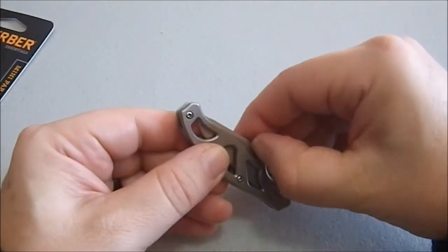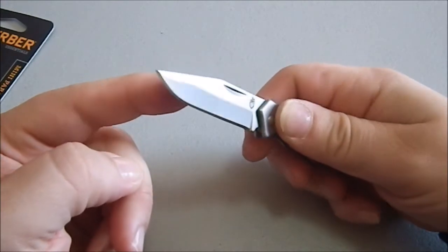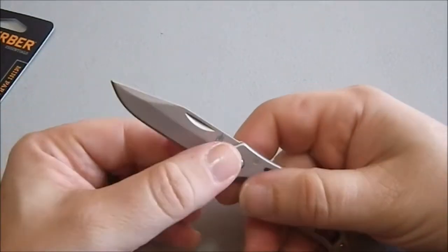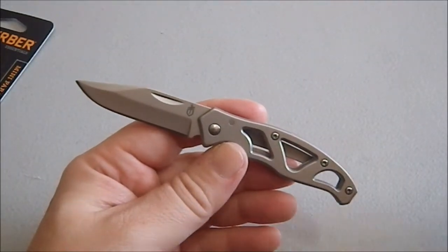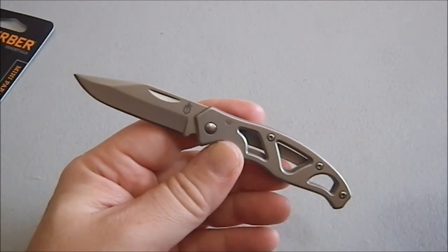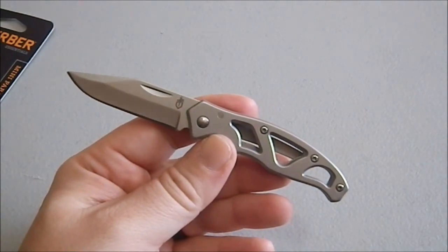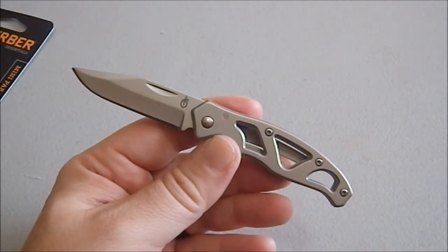It has no one-handed opening features; you have to use a nail nick. It is a fine-edged design. This in here is a flat grind with a secondary bevel, and it comes out of the box with a usably sharp knife — particularly for what's going to be an extremely light-duty blade for apples, oranges, opening packages and envelopes, and cutting string. You're not doing anything heavy-duty with this. And this is going to be very office-friendly, because it is so small and inconspicuous. But it's a knife, and it's an edge, and it's a good design.